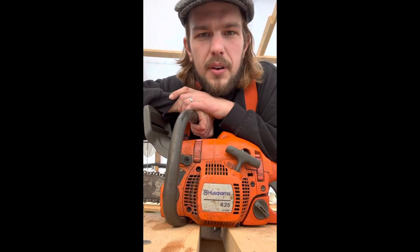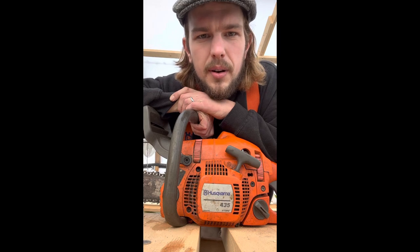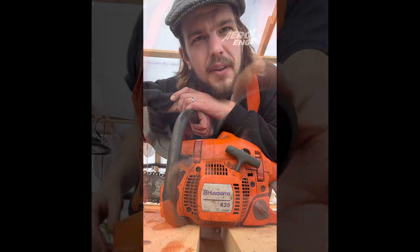Good day folks. I figured if you're gonna get wet you might as well go swimming. I'm making videos on everything I do on the farm here. This video is on how to fix your worm gear on a 435 Husqvarna.